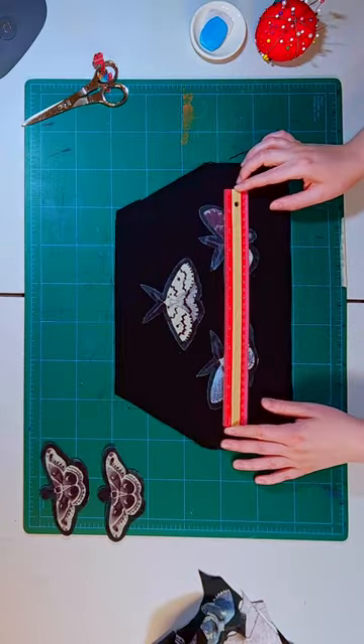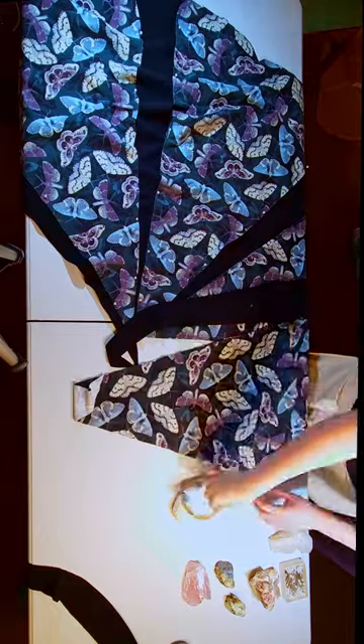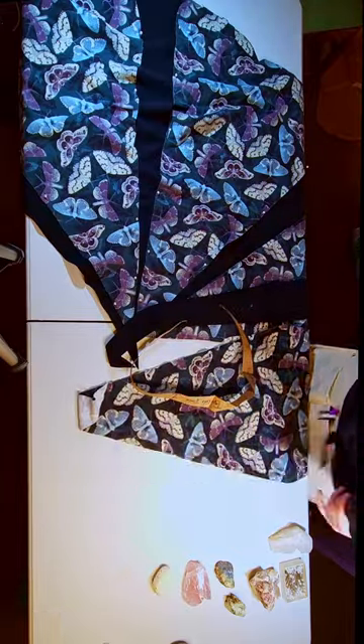And in part 3 I will be putting it all together and showing you the final result, so stay tuned for that. But in the meantime, go check out part 2!